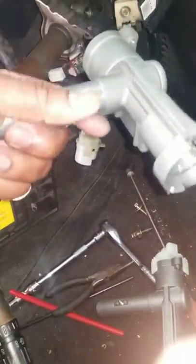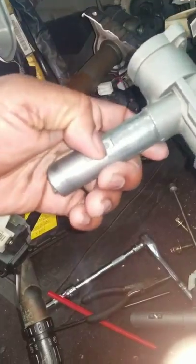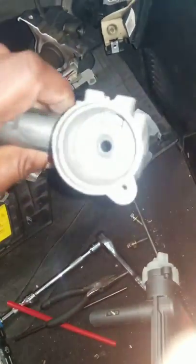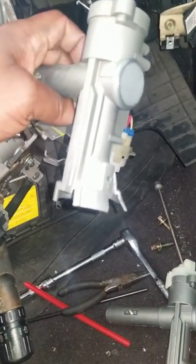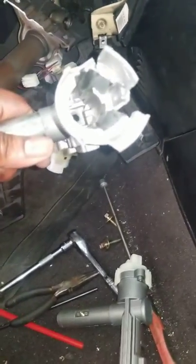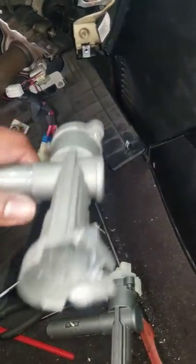This applies to the 2003 Tiburon and I believe it's the same on a Santa Fe. So if anybody runs into that problem and wants to know how to remove the housing, that's how you do it. Hopefully it's not damaged and you can stick something in the side to remove the cylinder with ease. But if not, you're gonna have to break it out or drill it out. Hope that helps.